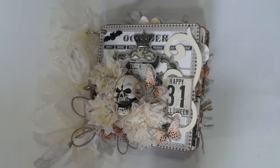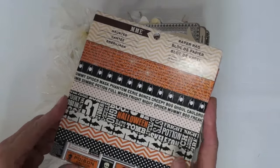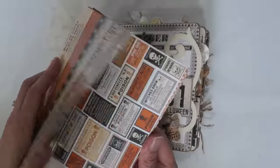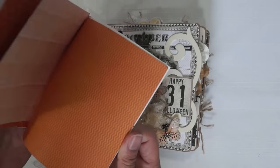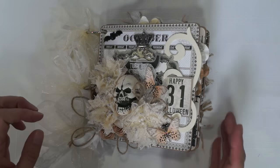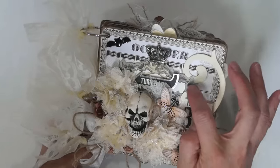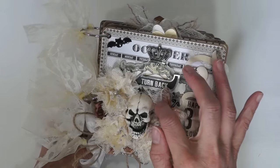I used papers from the My Mind's Eye Haunted stack, 6x6 papers. I used everything except the orange ones — I left those out. I also have some leftover Anna Griffin die cuts from other collections.